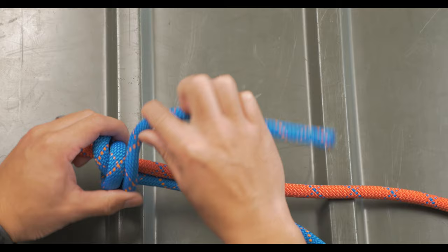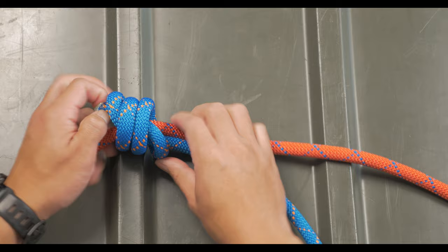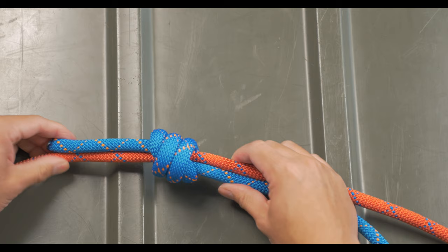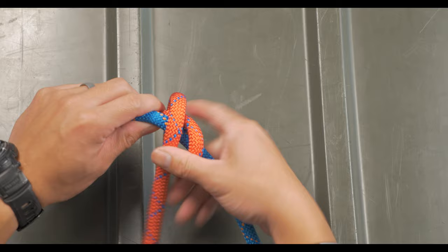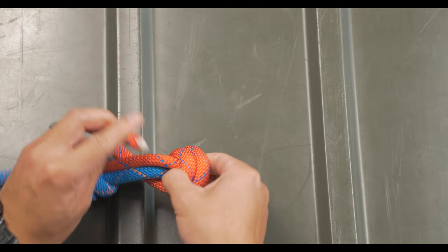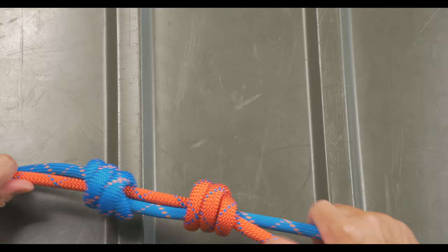With the working ends overlapping and pointing in opposite directions, you'll do three wraps around itself and the other line. To finish off this side, you will tuck it in underneath itself. The same thing is done on the other side going the opposite direction. When you pull it tight and finish it off, the two coils are going to fit nicely into each other.